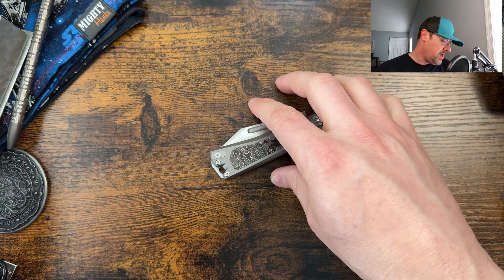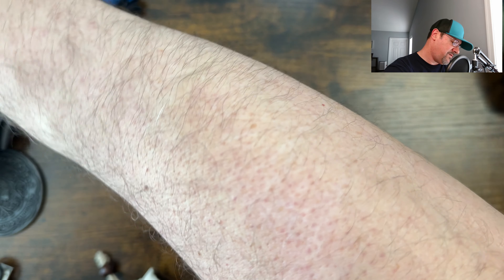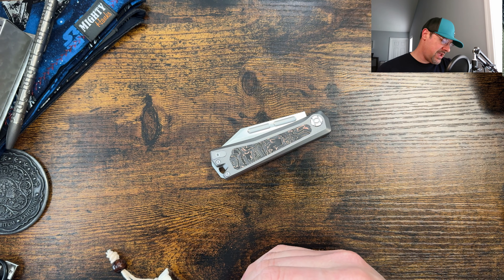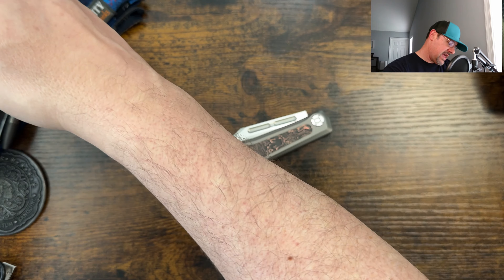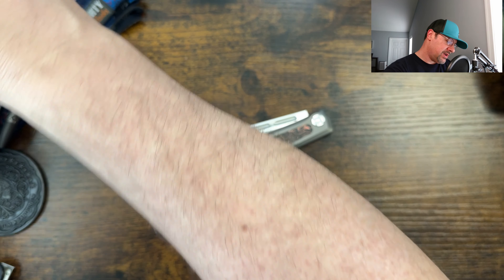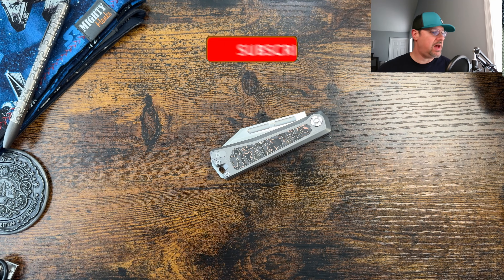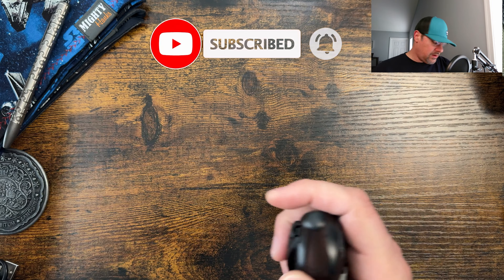Let's get into the stuff I was able to scrounge together around the house for the bug out bag, and I'll give a little update on what I have coming that I ordered. My dog is super confused — coming up here to see who I'm talking to. All right, the first thing I found: these are really old.